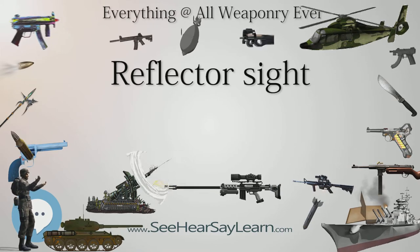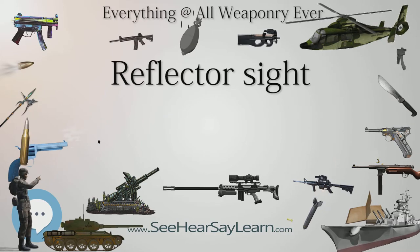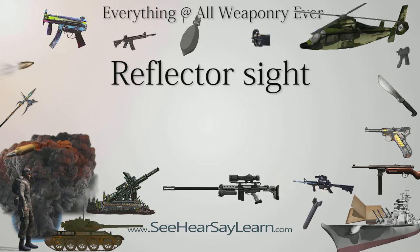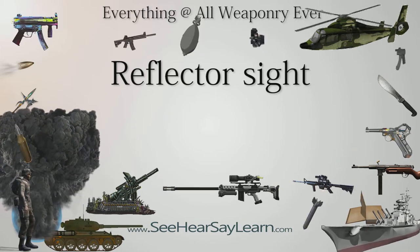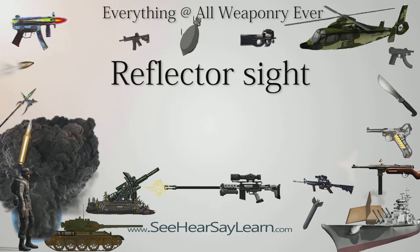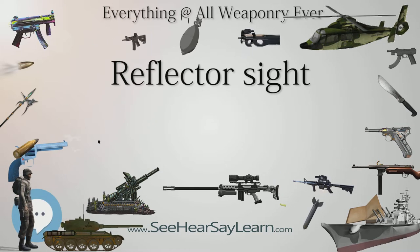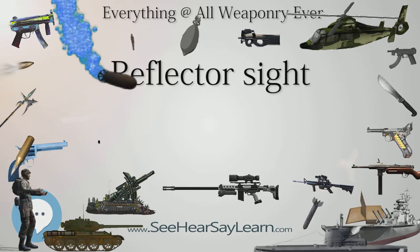Modern optical reflector sights designed for firearms and other uses fall into two housing configurations: tubed and open. Tube sights look similar to standard telescopic sights, with a cylindrical tube containing the optics. Many tube sights offer the option of interchangeable filters, such as polarizing or haze-reducing filters, glare-reducing sunshades, and conveniently protective flip-up lens covers.